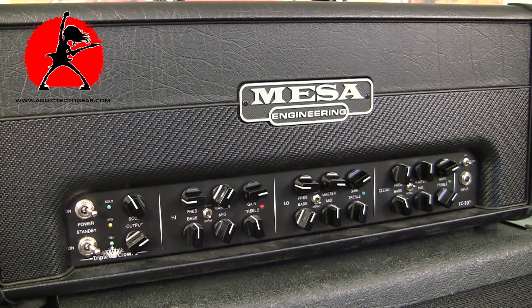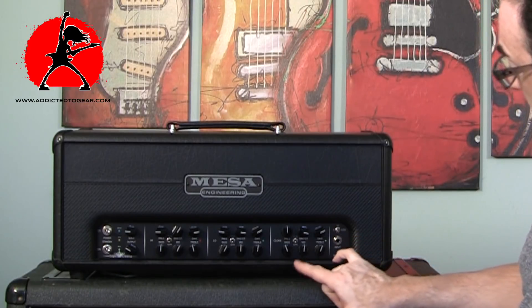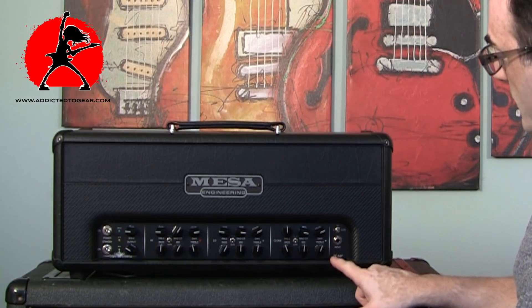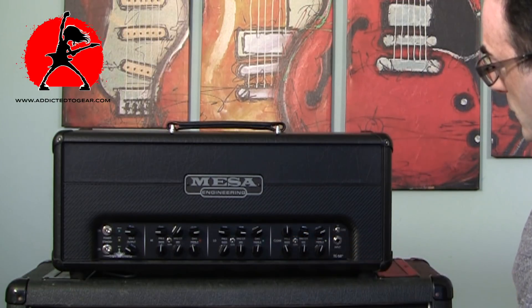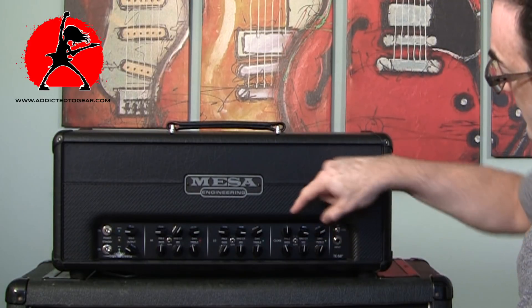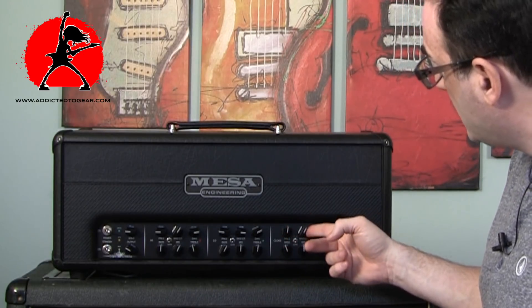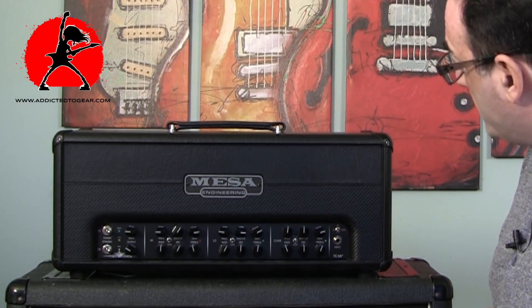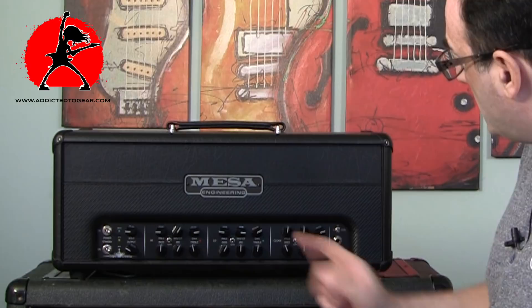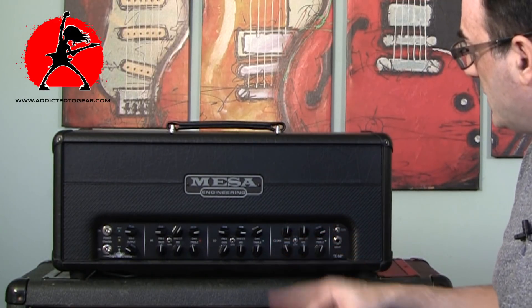Each channel has a complete set of knobs to tailor your sound. Starting from the right, you have treble, mid, and bass frequency knobs, then a gain knob, a master knob, and a presence knob on the left. Along with that, there's a toggle switch that switches between normal and drive — two different tonal curves you can flick in and out.